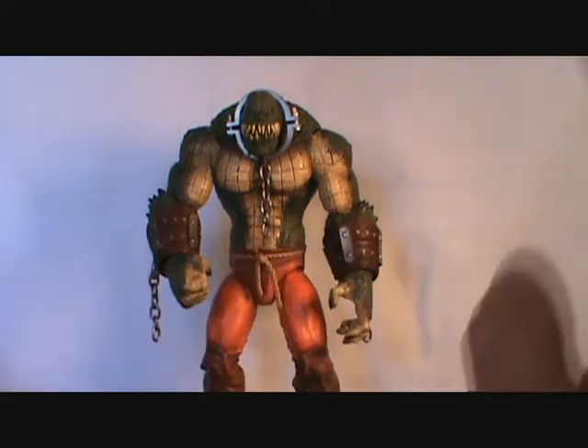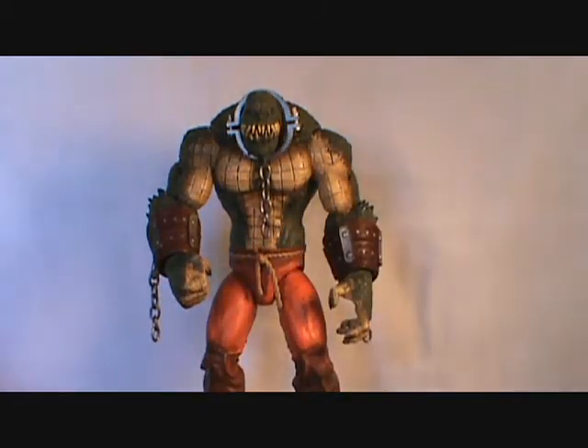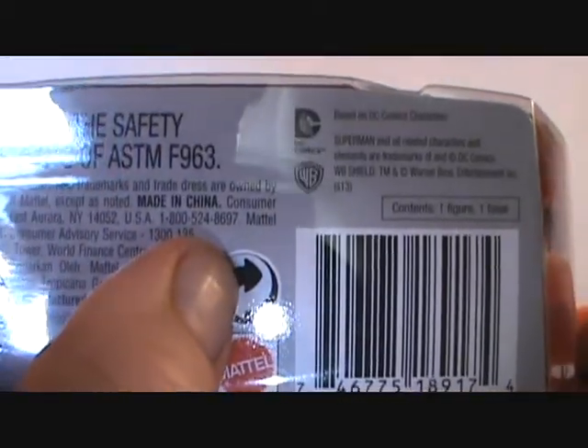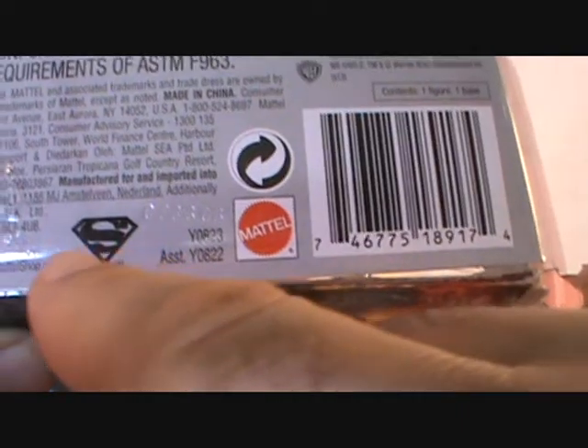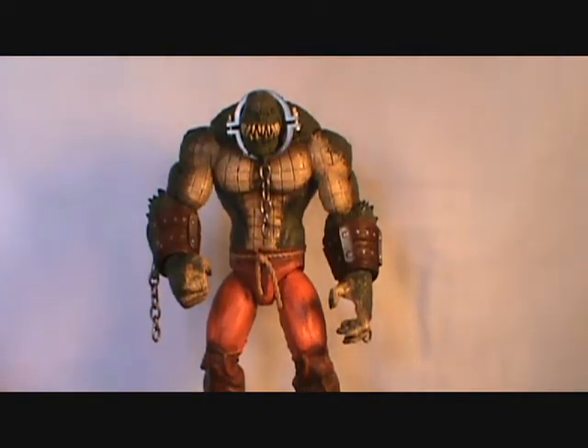I say this a lot on my channel: if you have a DC Universe Classics figure like my Superman that has a loose ab crunch syndrome, contact the manufacturers. On the back of the package — I've got my Superman box here — there's the phone number for Mattel and they will want all the product information and possibly the UPC. I don't recommend throwing the boxes away. DC Collectibles is the same way — they'll generally ask how much you spent and where you got it. Most toy companies will hook you up if you have something broken. Don't sit there and say oh well and go buy another one — they should be taking care of you.